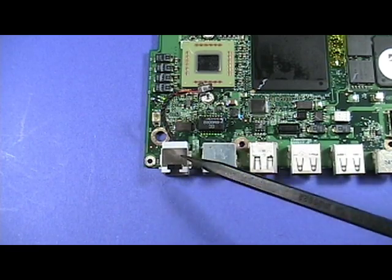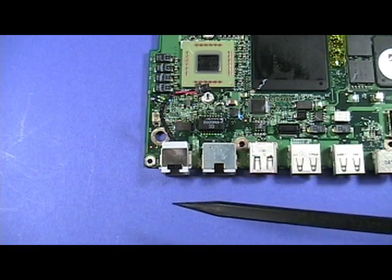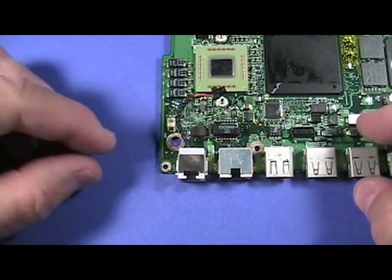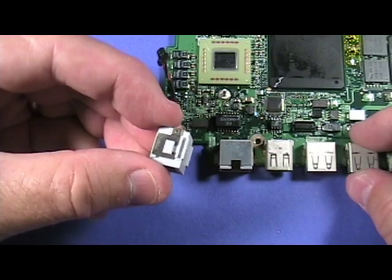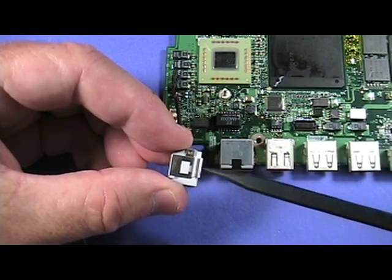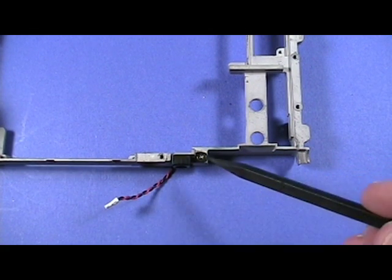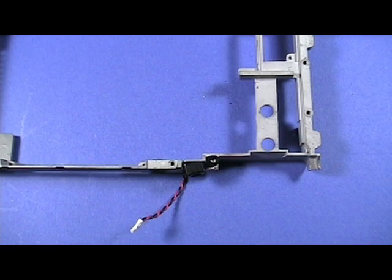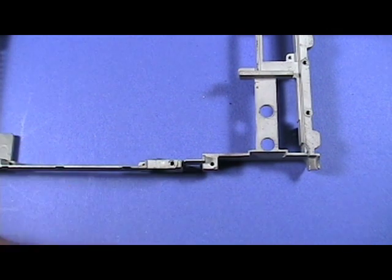The modem port slides off the logic board in this direction. Gently apply pressure like so to remove the port. Notice the grooves in each side of the port. The sleep light connector is secured to the rib frame by a single screw — remove the screw indicated here. The sleep light can now be removed.